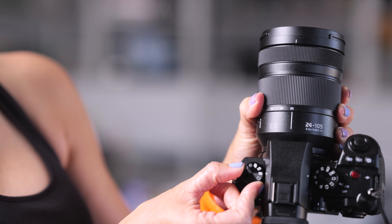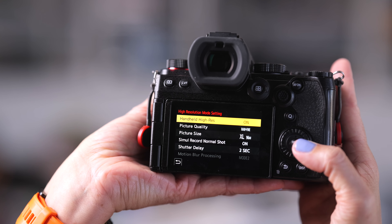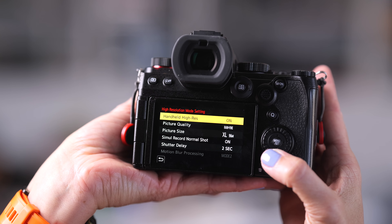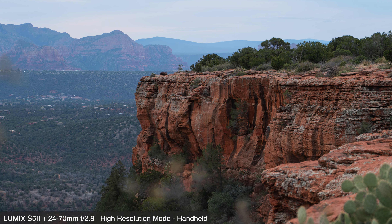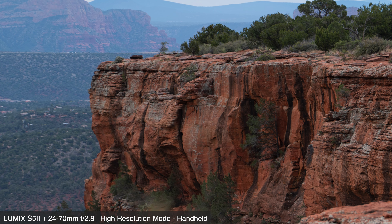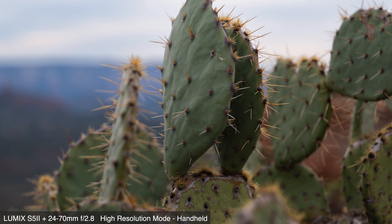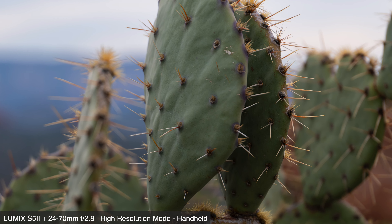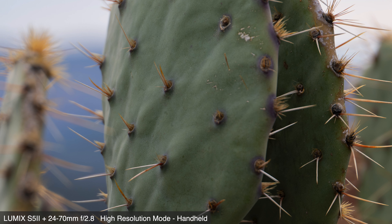For whatever brand you're looking at, the difference in image quality between the two lenses, if any, may help you decide which one to purchase. Raymond and I both used the handheld high resolution mode for a few photos — the S5 II has 24.2 effective megapixels, but using this high resolution option in handheld mode, you are presented with a 96 megapixel image. If you are zooming in or cropping because you have so many pixels to work with, you definitely need to consider your lens — you want one that can stand up to that kind of scrutiny. These two certainly can, but not all lenses have that capability.